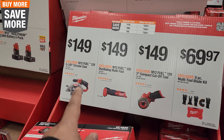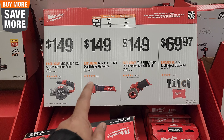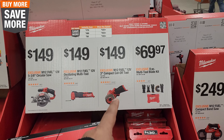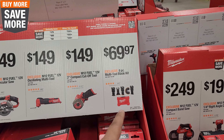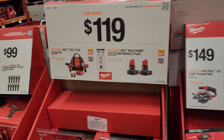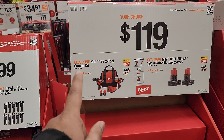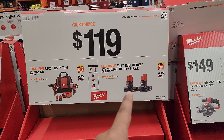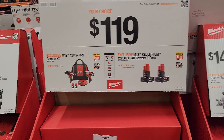$149 here for the M12 538 circular saw. $149 for the oscillating tool. $149 for the M12 3-inch compact cutoff tool. $69.97 for the 8-piece multi-blade kit right there. $119 for either the M12 12-volt two-tool combo kit or your choice of the M12 red lithium 3.0 amp hour battery kit right there — two batteries come with that kit.